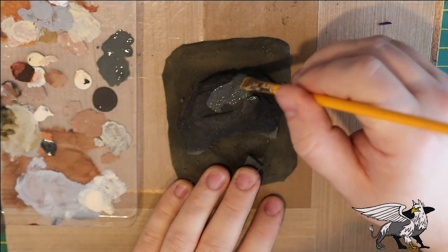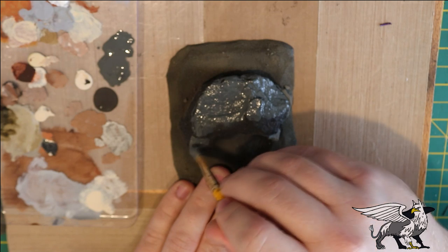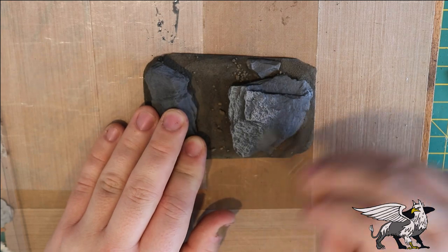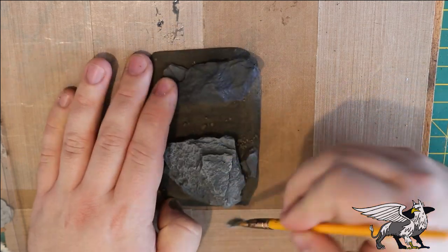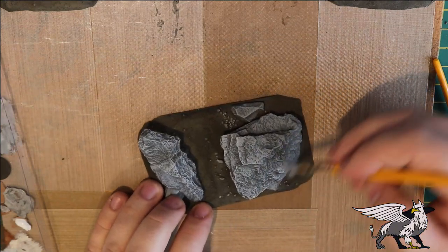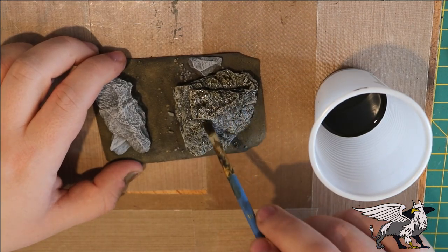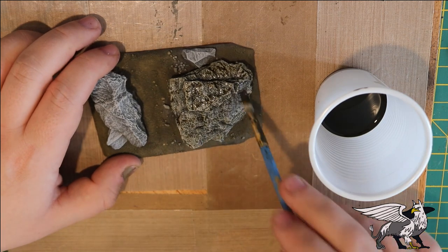I spray-painted the base black along with the slate, then sprayed the surrounding area a brown color. Now I'm painting over all the slate with a very dark gray to bring it back to a slate color, then dry-brushed it with a medium gray to pick out all that texture and detail. Then a much lighter gray — almost white — to very lightly pick up all that surface detail. Once dry, I added a black-brown wash that I normally use for most of my terrain, working it into all the detail.